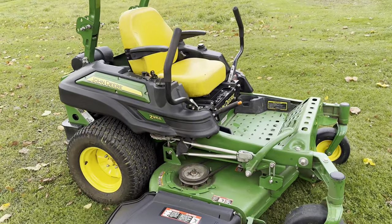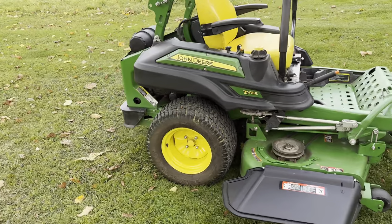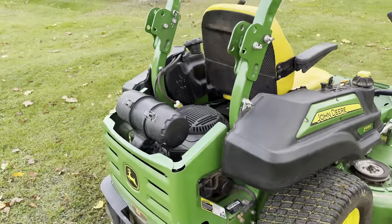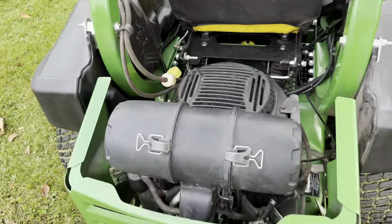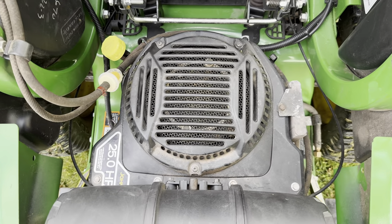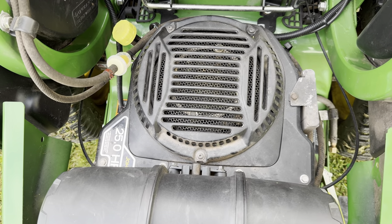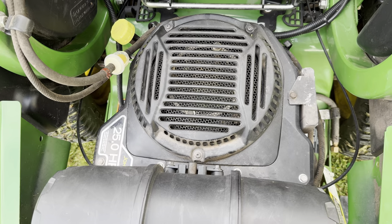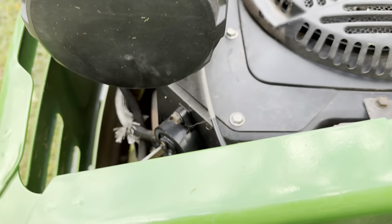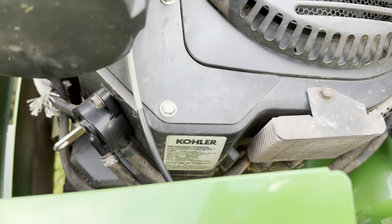And as you can tell, for having a little over 400 hours, it's pretty clean. Sometimes John Deere is hard to tell what their Zero Turns have for a motor, but all you have to do is look at the side. As you can see, it says Kohler.